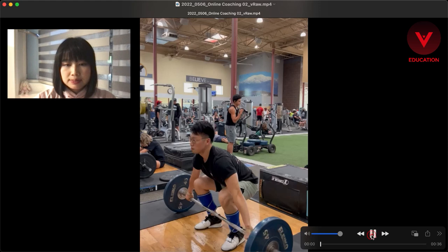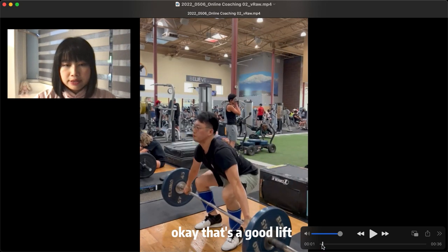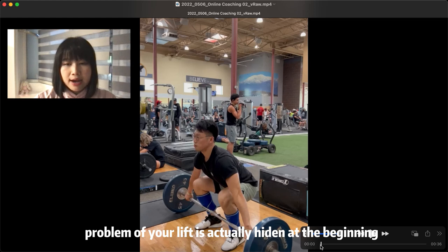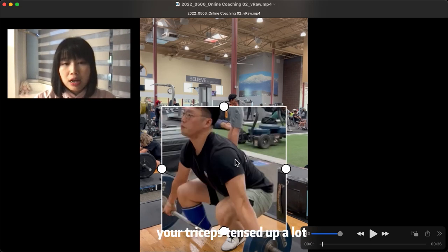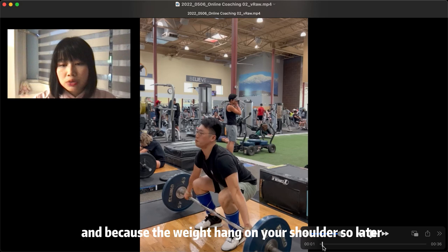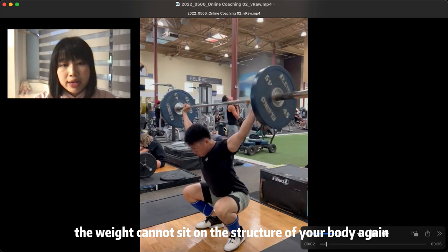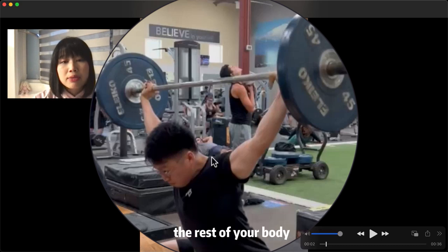Let's see the first one. That's a good lift, first of all. I think the biggest problem of your lift is actually the starting height. When you're about to lift, your triceps tense a lot, and all of the weight of the bar actually hangs on the top of your shoulders rather than on the structure of your full body. So because the weight hangs on your shoulders, the weight cannot sit on the structure of your body. All of the weight sits on your tight shoulders because your shoulder has already separated from the rest of your body.